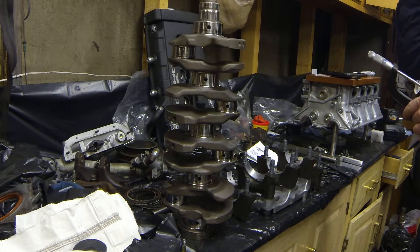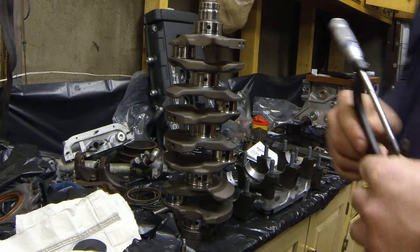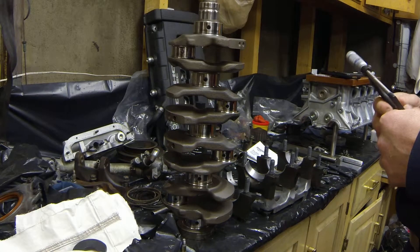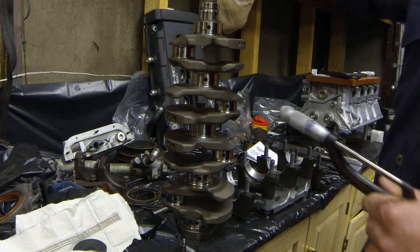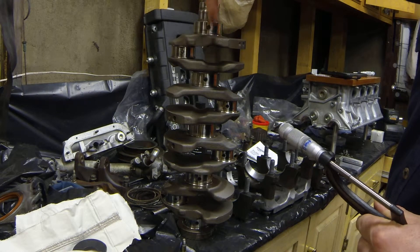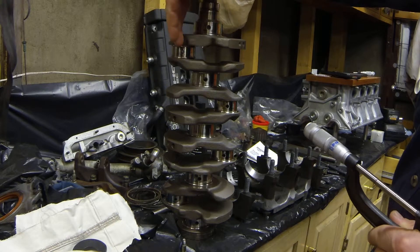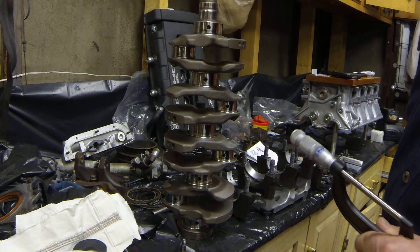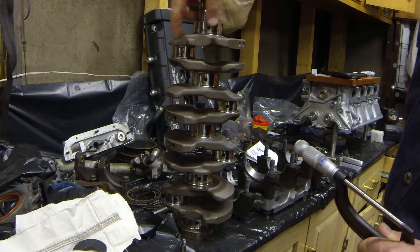Today at Klein's Garage we're going to be blueprinting this crankshaft. This is a GSR crank with an 87 millimeter stroke. The 87 millimeters comes from measuring from the centerline of the crankshaft up to the centerline of the rod journal, which is half of your stroke. So basically when the crank rotates, your position is here and then it rotates around.